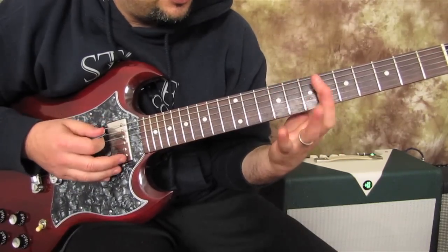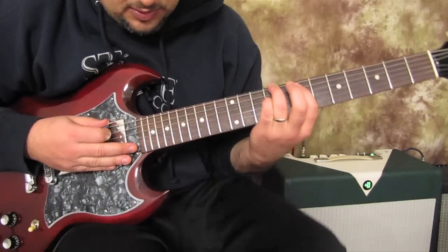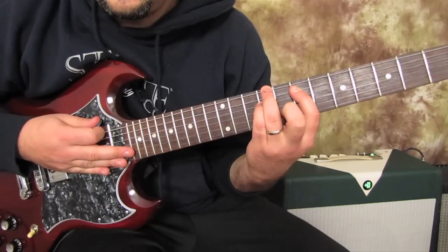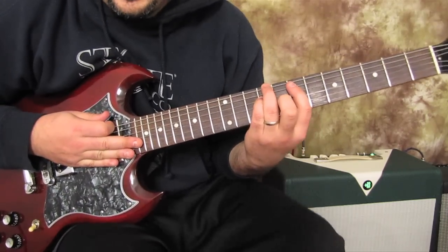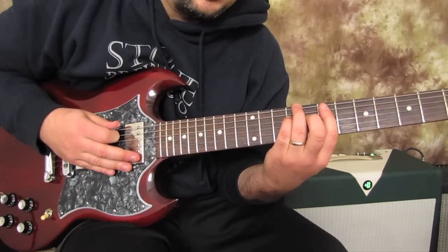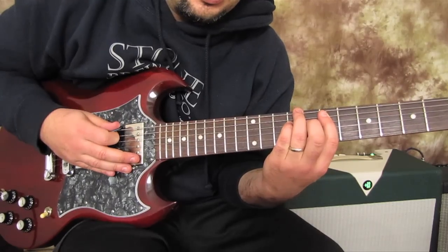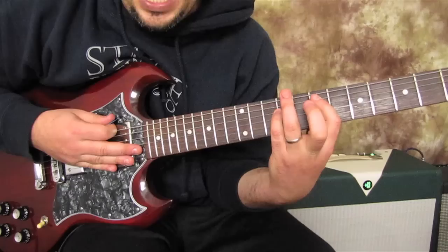I actually will use my ring, index, and pinky because that's more comfortable. But when I add distortion, check it out — it's a thicker, heavier chord, kind of reminiscent of maybe a seven string guitar or drop C. You get this low sound. So we're going to do that.